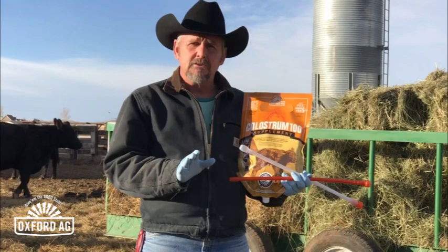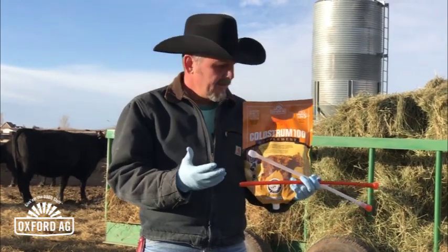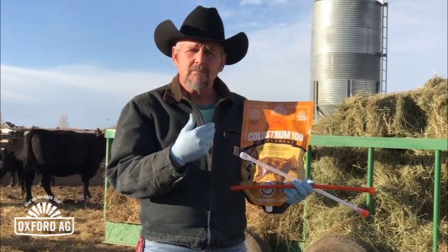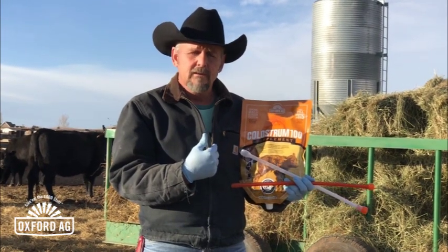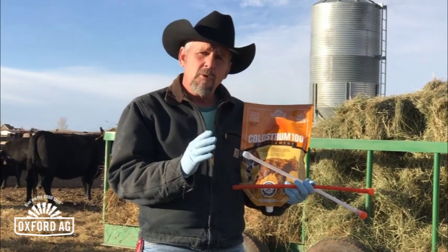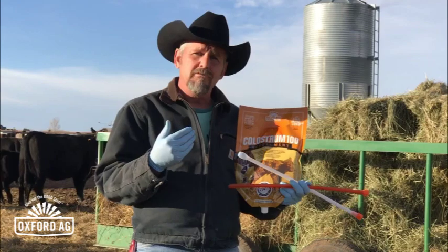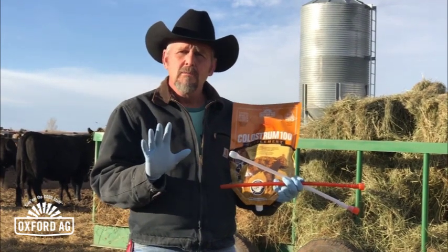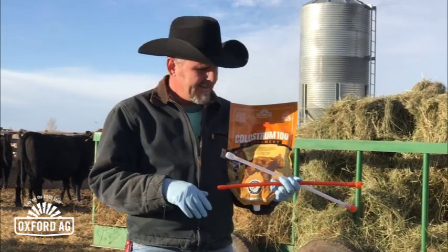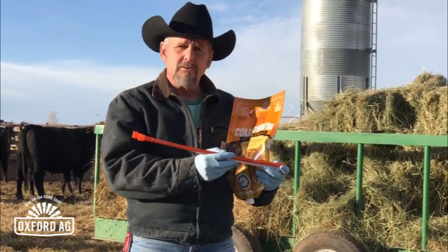Number one, I've got gloves on. There's a reason for the gloves — partly to protect me. There are certain salmonellas and other things that are common in calves. But more importantly, I want to protect the calf. Remember, it doesn't have an immune system — that's why we're feeding it colostrum. So put some gloves on. It's an easy thing to do, and it protects you and the calf.